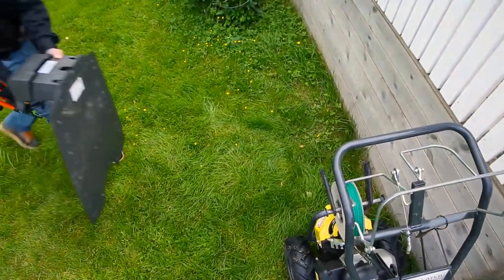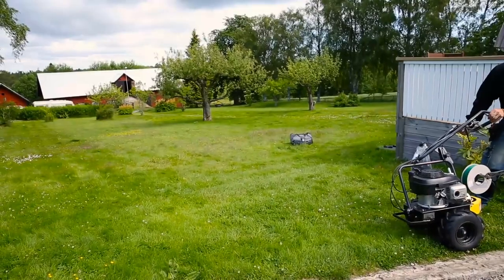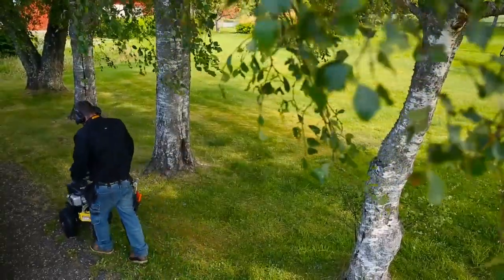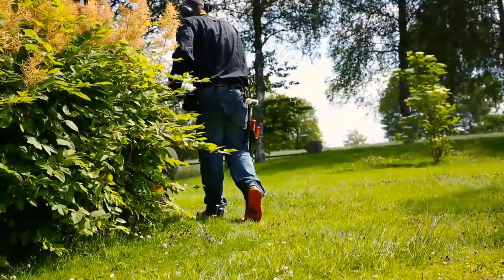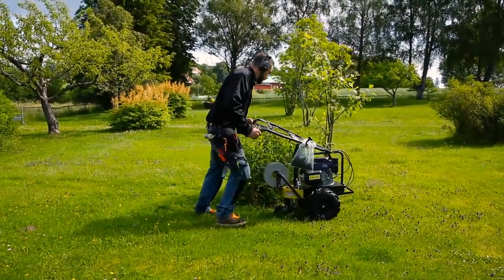A robotic mower requires time for installation. However, this is a one-time effort that will give you a more or less maintenance-free lawn for many years. You can do the installation yourself, but the most convenient way is to let your dealer do the job. They use a cost-effective tool that places the wire a few inches underground and have experience handling all kinds of challenges from other yards.